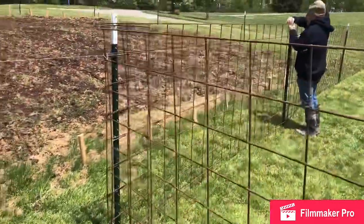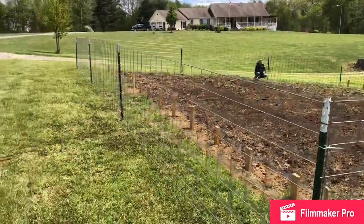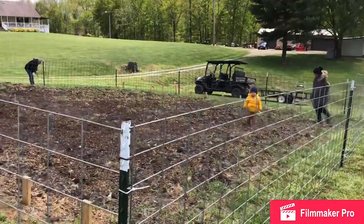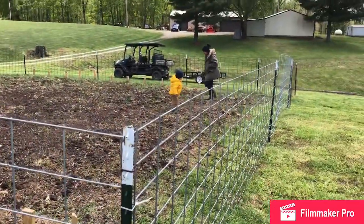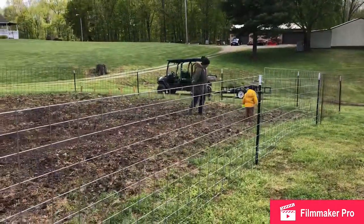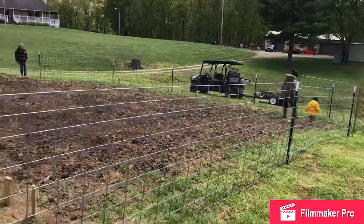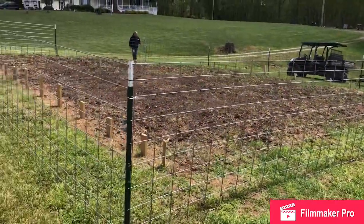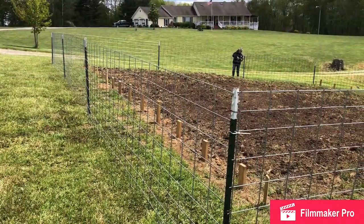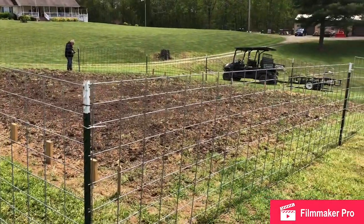Very simple, nothing fancy. Here's what we ended up with — pretty much what I imagined it would be. It's not the most beautiful thing in the world, but this isn't Martha Stewart — it's just practicality. Appreciate your feedback and advice on any fences you may have built in the past. Look forward to reading your comments down below. Thanks for tuning in and we'll catch you next time — bye bye!